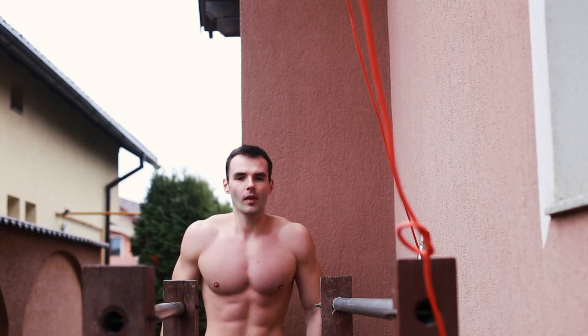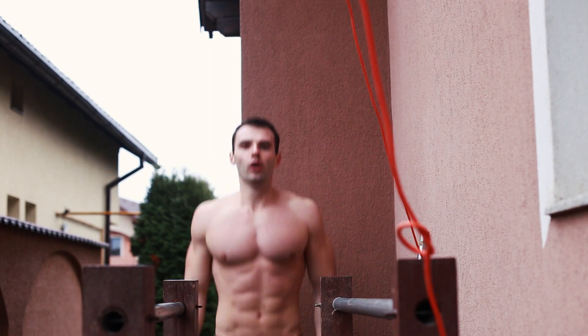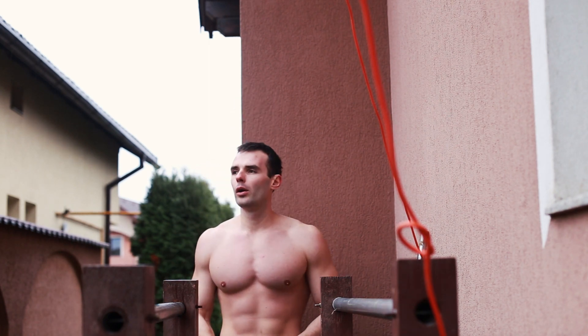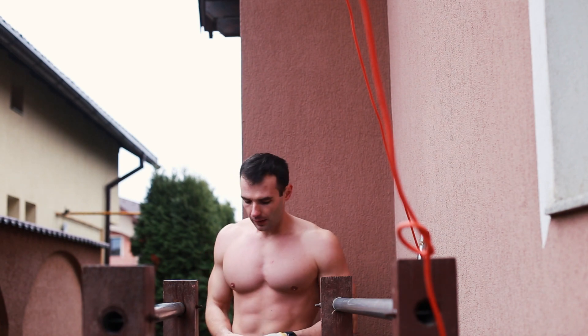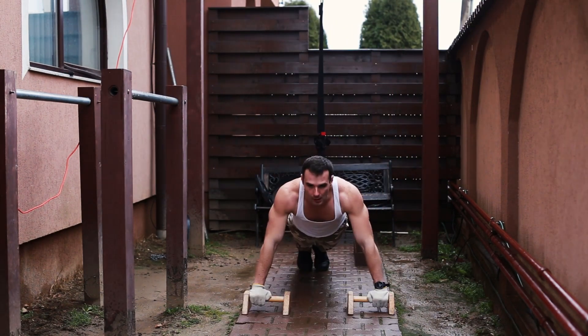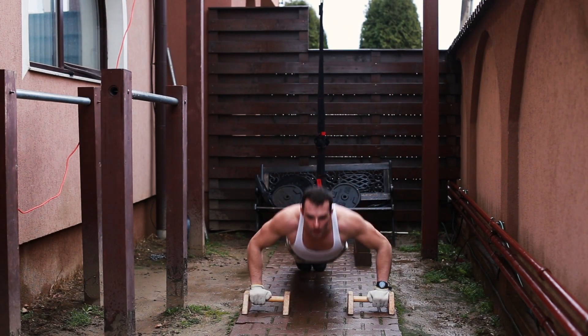Welcome back guys! Many within my community requested a bodyweight workout to train the chest specifically, so here I am delivering as promised. My workout is intended to fatigue the chest muscles entirely and you don't need to be very strong to do it. I picked several exercises that are easy and adjustable to anyone.